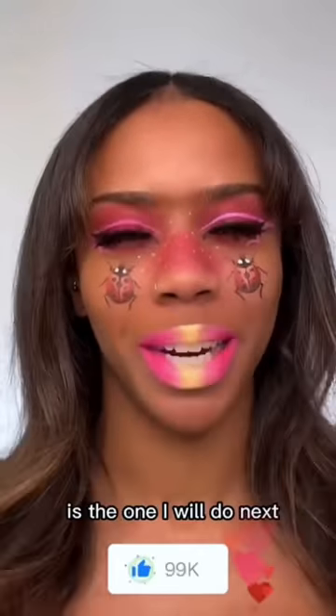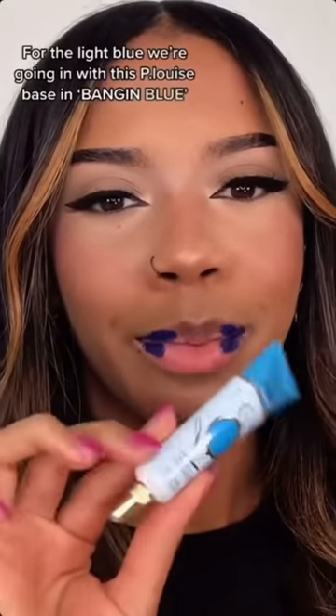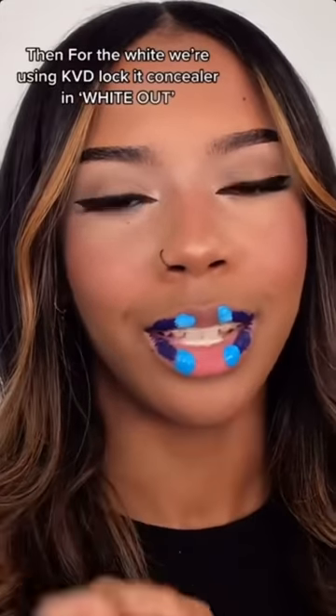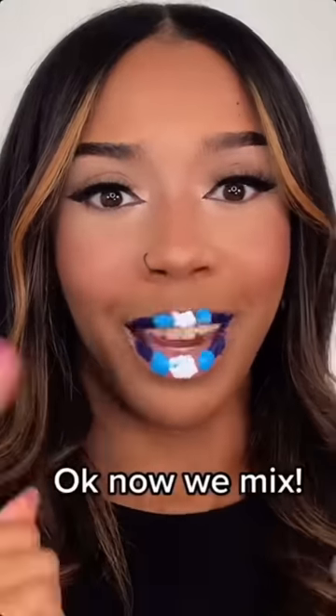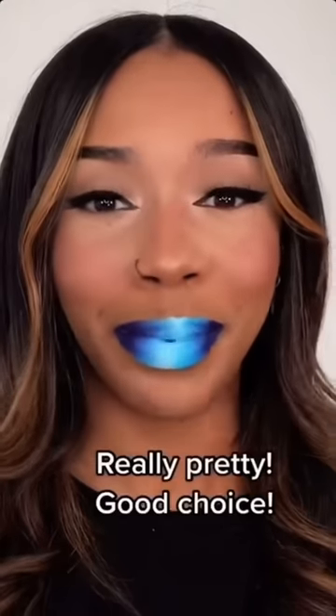Comment and let me know what other color combination you guys want to see — whoever's comment gets the most likes is the one I will do next. Light blue on the outside, light blue in the middle with a bit of white — I can do that. For the light blue, we're going in with the P.Louise base in the shade Banging Blue. Then for the white, we're using the KVD Lock It Concealer in White Out, popped right in the middle. Then we mix. I'm going to go back in with a tiny bit more white because I didn't add enough and added too much blue. I'm liking how this one looks. Good choice.